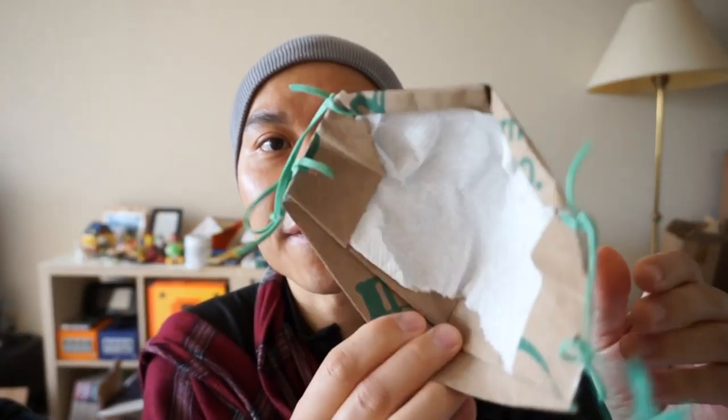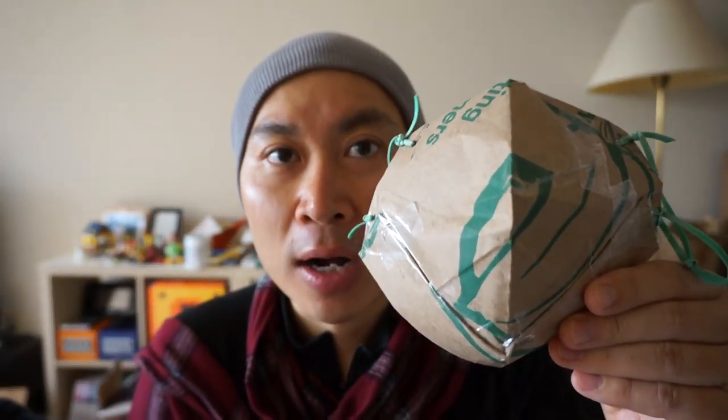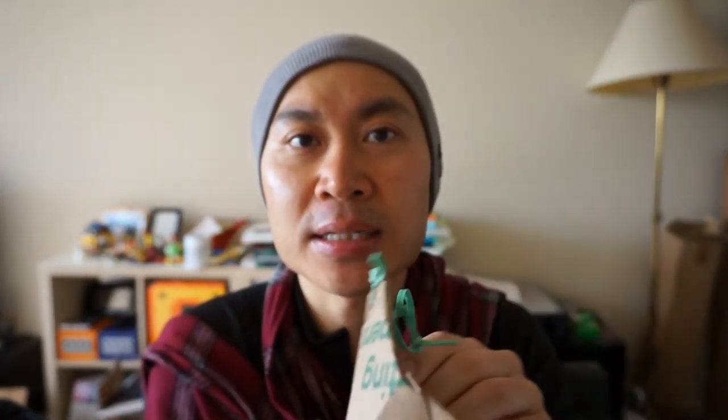It's a protective shell made from a heavyweight paper. Different materials have different properties. The idea behind it is you put it over your do-it-yourself protective equipment. By combining the two, you make the whole stronger. So let me demonstrate.